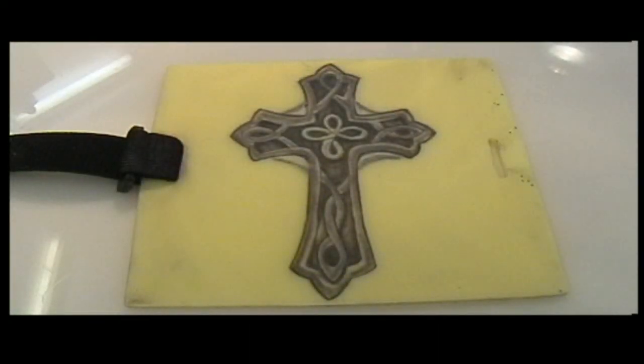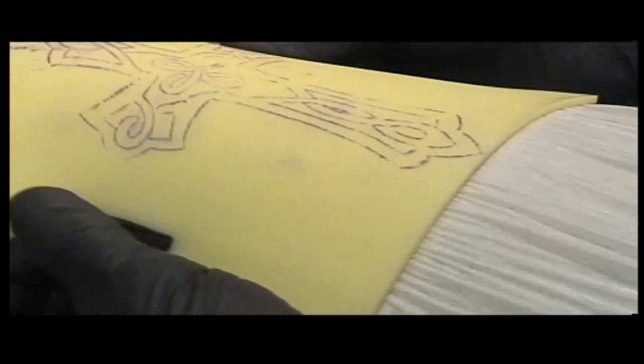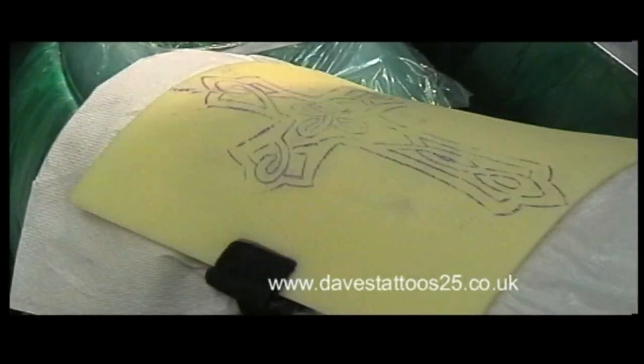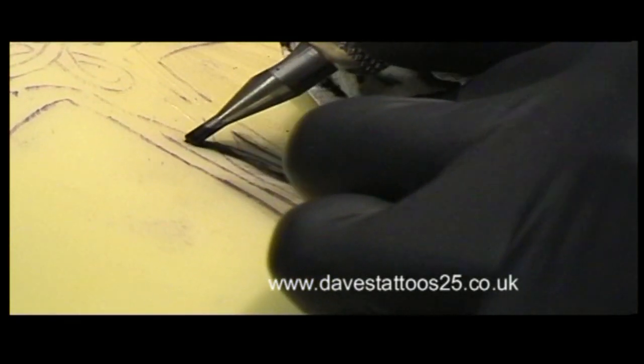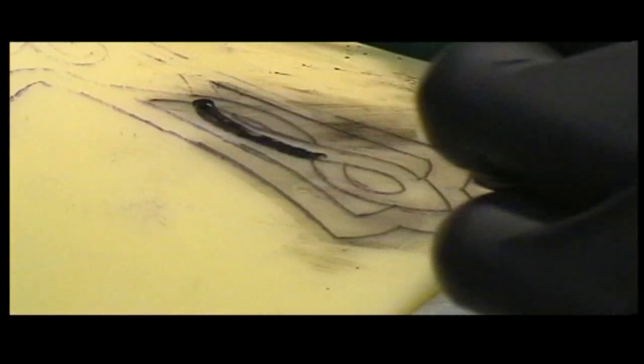I want to have a go at Celtic or Tribal Cross on some practice skin for you. First of all I want to do the outline, apply the transfer to the practice skin and then go around with the outline. It feels quite real actually, this practice skin. This is a black outline, five needle.